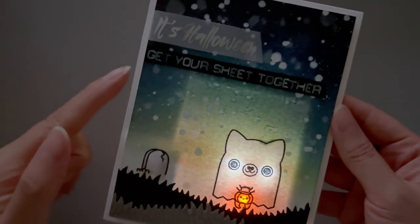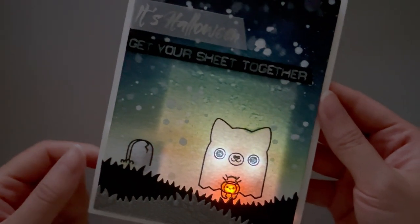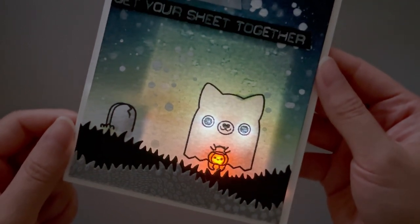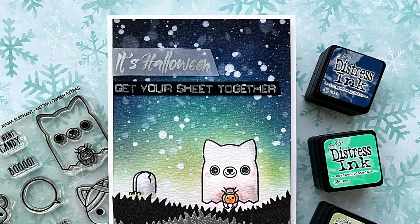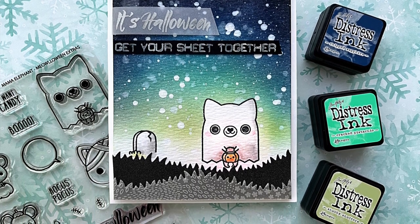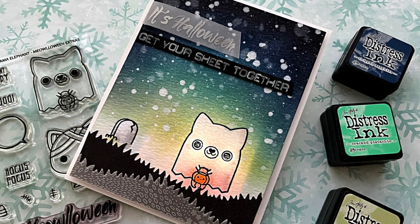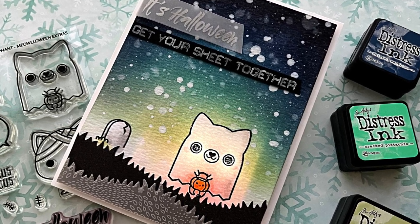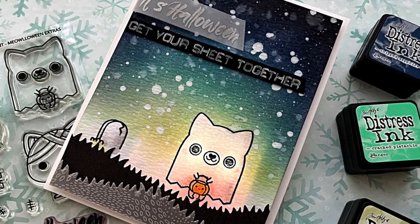Here's what the card looks like when I press down on the battery. You can see his ghostly little eyes just shining in the dark and I really like that little pumpkin too. Thank you so much for watching and I hope you enjoyed this fun little Halloween card. If you would like to see more light-up card tutorials, be sure to subscribe to the channel as well. That's it for today and I'll catch you in my next video, bye!